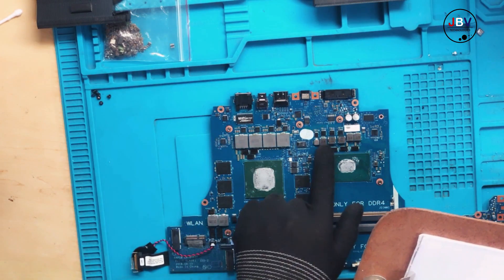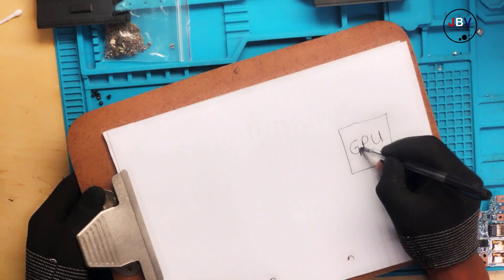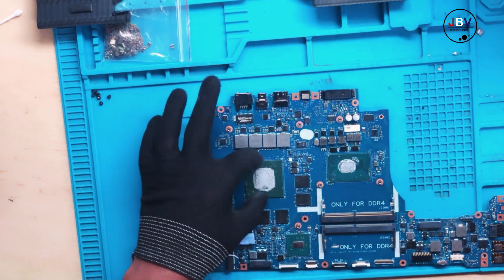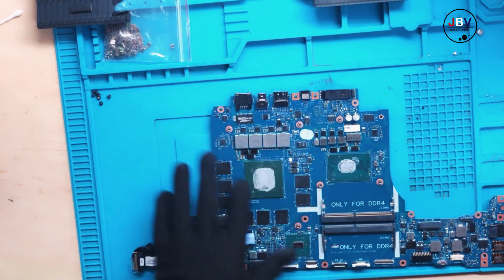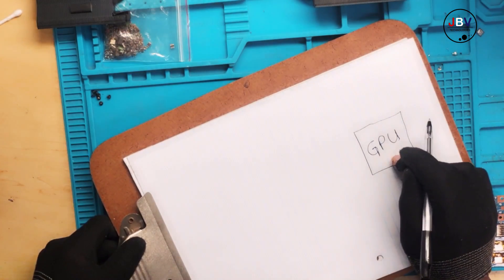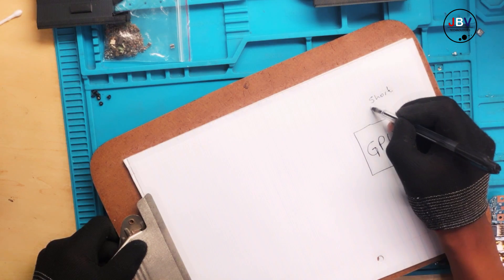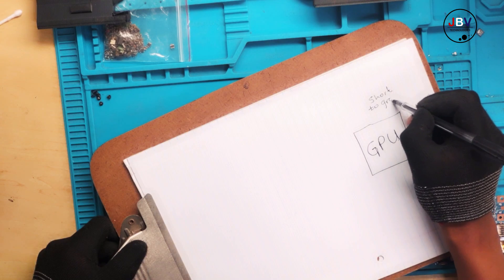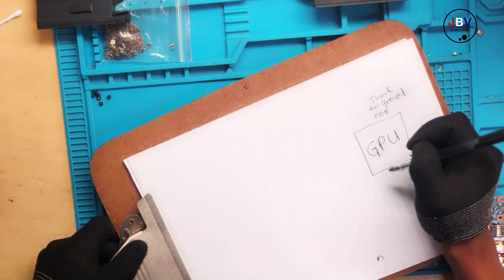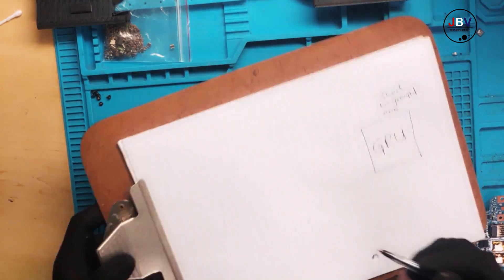This one is for a CPU, and this one is for a GPU. Our problem is not on the CPU side but on the GPU side. A GPU is shorted — there is a short to ground, compared to ground. It's zero — a straight short to ground. Listen to this part very carefully.